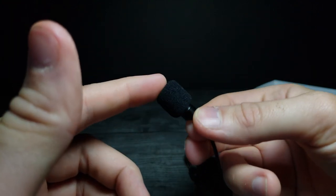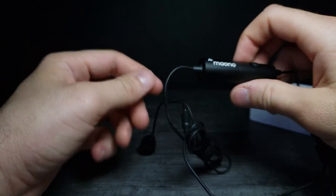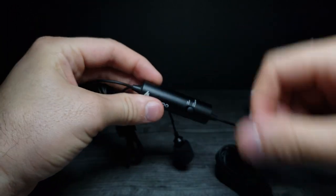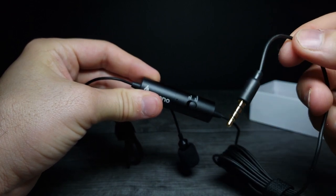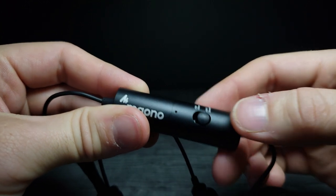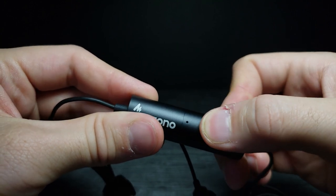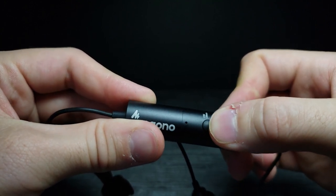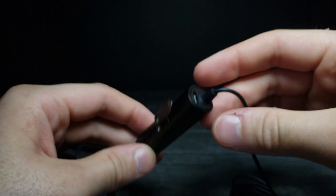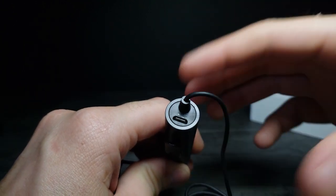This is what the microphone looks like — it's pretty nice. The middle point is the base of operation and the other end connects to the 3.5 millimeter jack. Zooming in, you can see the on/off switch. It looks like it's already charged. And right here on the bottom you can see where the micro USB plugs in to recharge it.